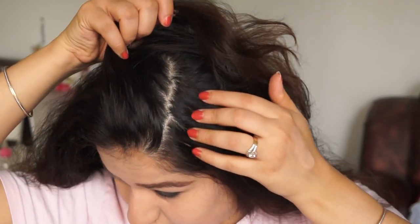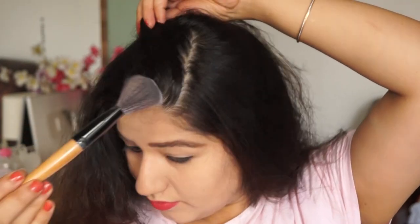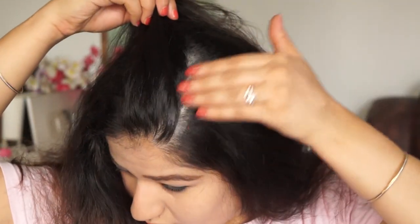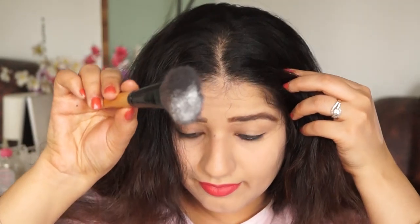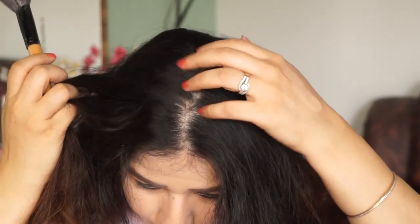Beauty use number 5: in warm weather after 2 to 3 days, my scalp gets very oily and greasy and it feels like hair has not been washed. So if you have the same problem with your hair and need a quick fix in an emergency, you can put baby powder on your roots and then blend it. It will quickly blend and will not look powdery. It is a very light powder — it will easily blend. This will freshen up your greasy scalp and your hair will look like it has been washed, and it will feel less sticky.